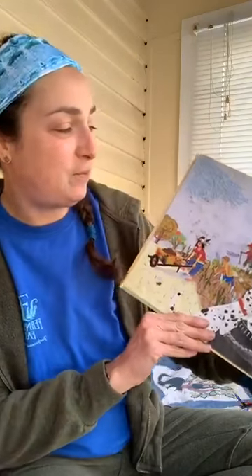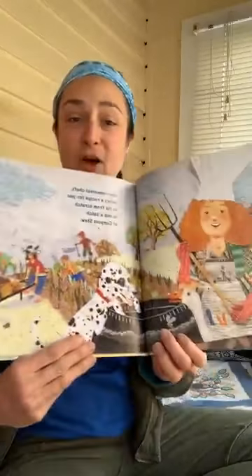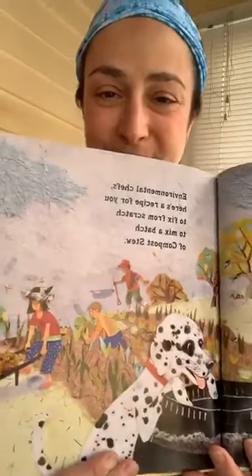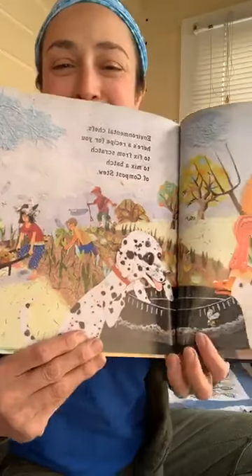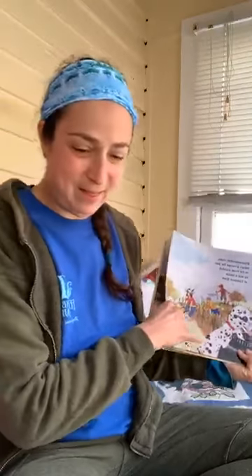Environmental chefs, here's a recipe for you — to fix from scratch, to mix a batch of compost stew. And there's some people helping to mix that batch of compost stew right there.